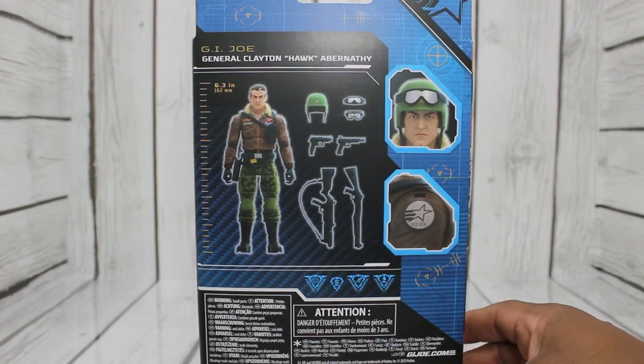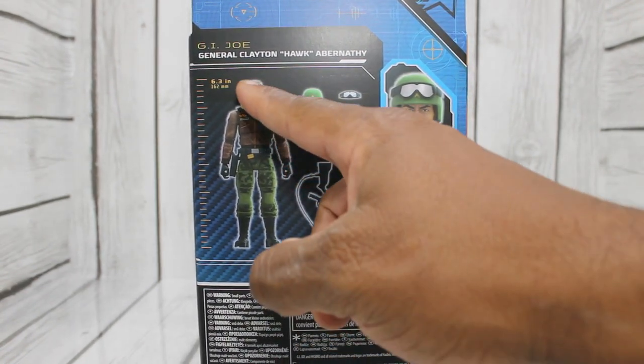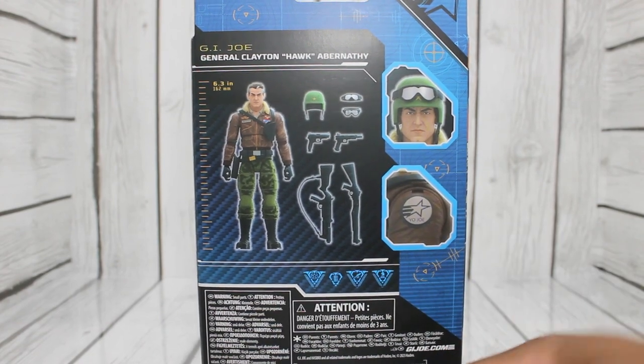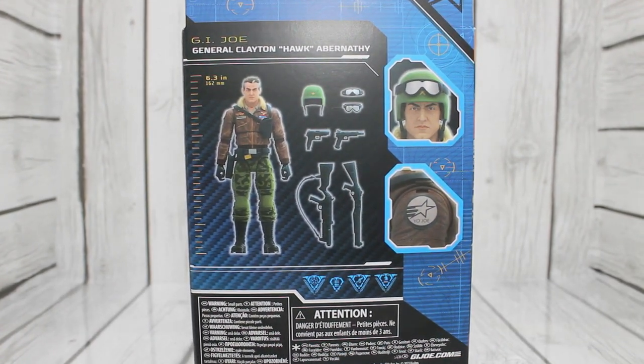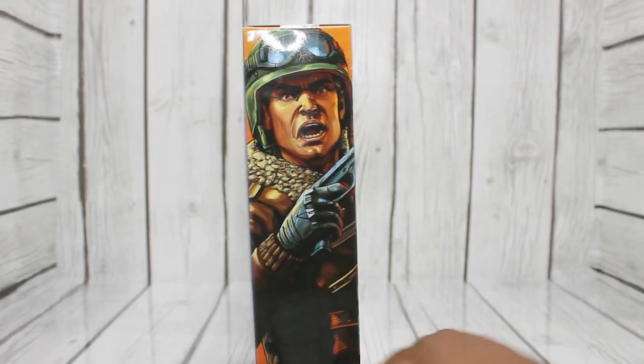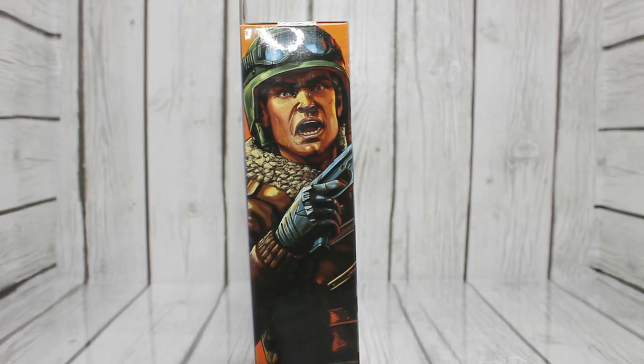On the back, a little more detail on him. You can see he has a little bit of gray hair, so he is one of the oldest out of the GI Joe groups. And there he is on the side. So let's go ahead and get him out of the box.